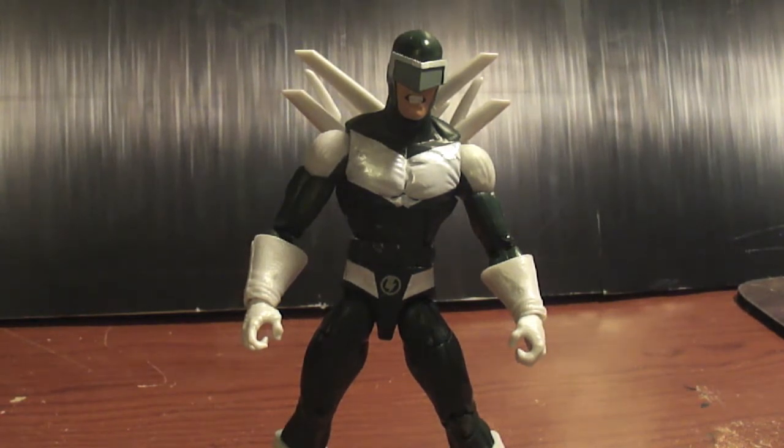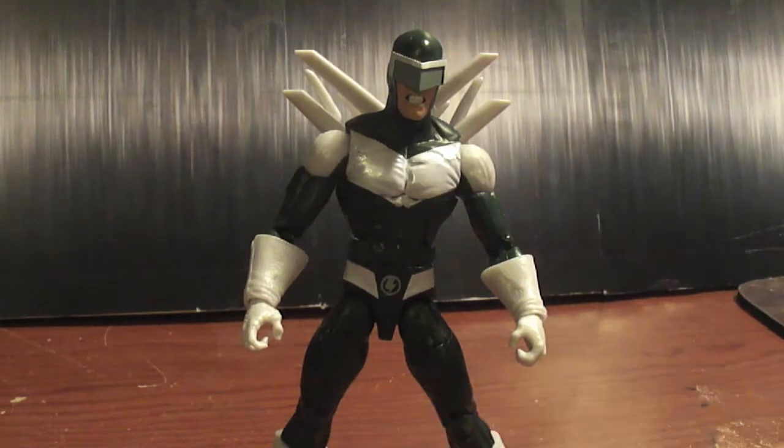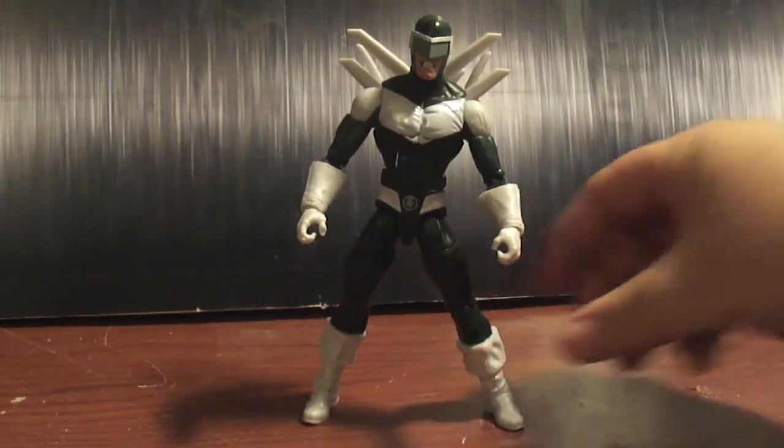I gotta say, I'm highly impressed with this figure. He's a retool of the Bucky Cap mold, and the arms and legs are from Baron Zemo from the Captain America wave, as you can see.